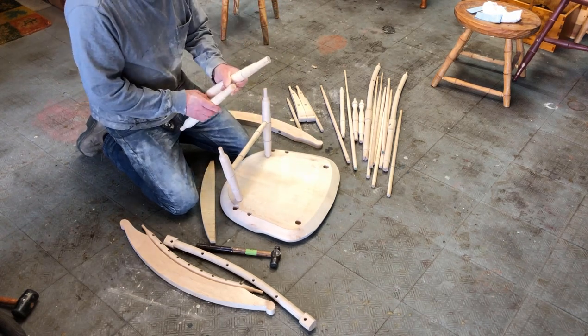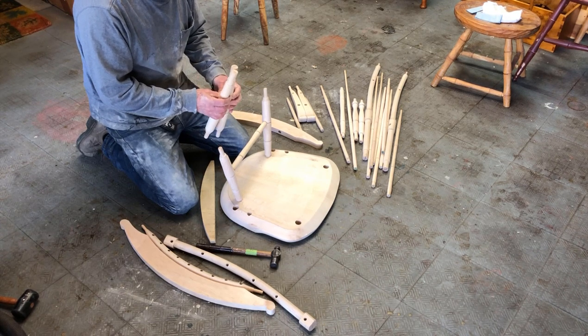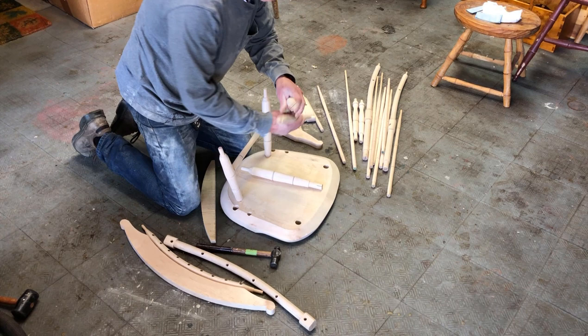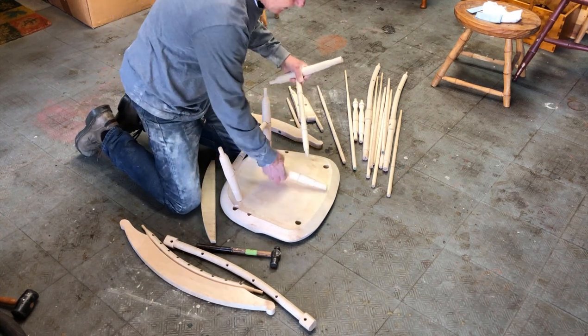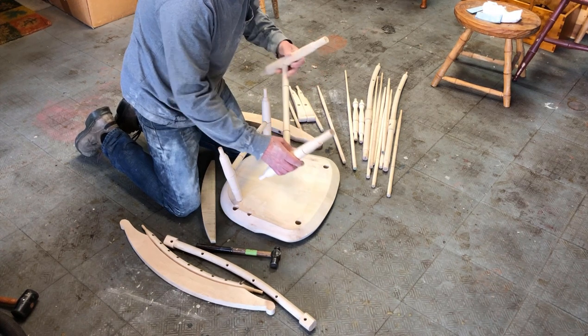These have been sliced for wedges that will be pounded in during the gluing process. I'll probably use ebony - I usually use ebony as my wedges. There's the left and the right.